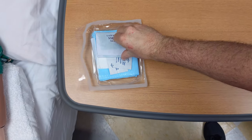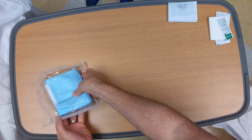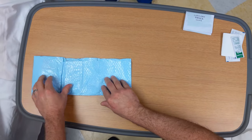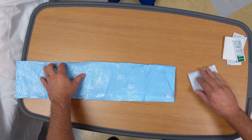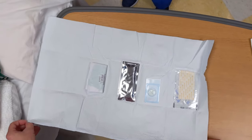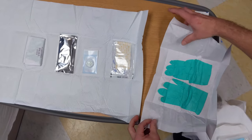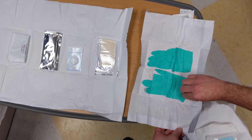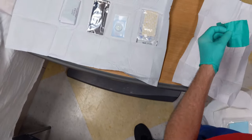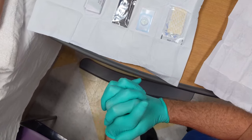Open the dressing kit using aseptic technique. These dressing kits come with a one-size-fits-all pair of sterile gloves. If you know that you need a different size of sterile gloves, please make sure you gather them prior to the beginning of the procedure. Don the first pair of sterile gloves. If you need to adjust the fingertips of your gloves, you can do so once you have both pairs of sterile gloves on.